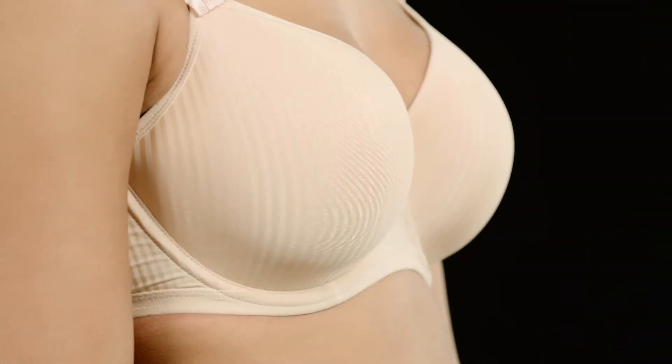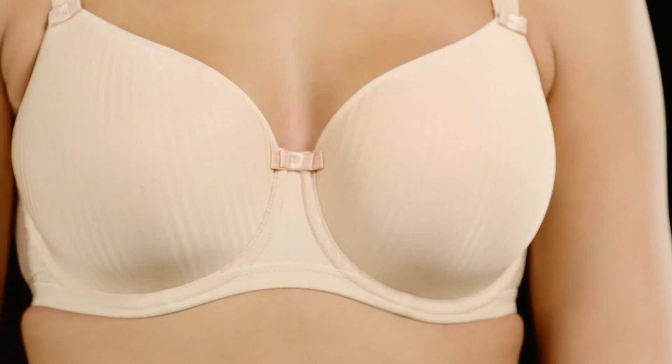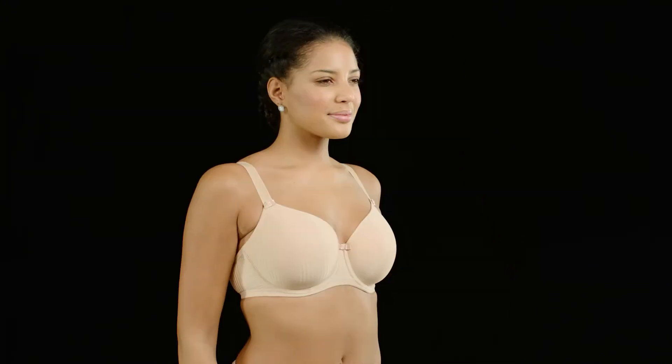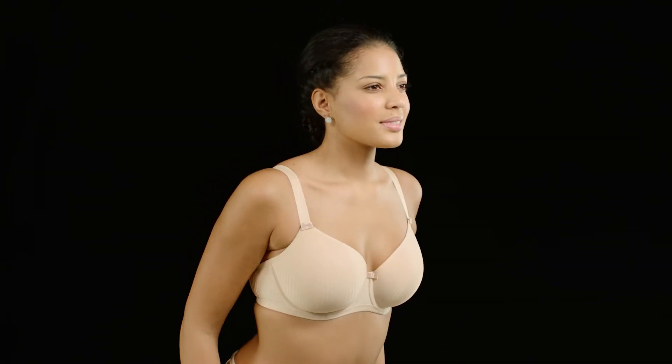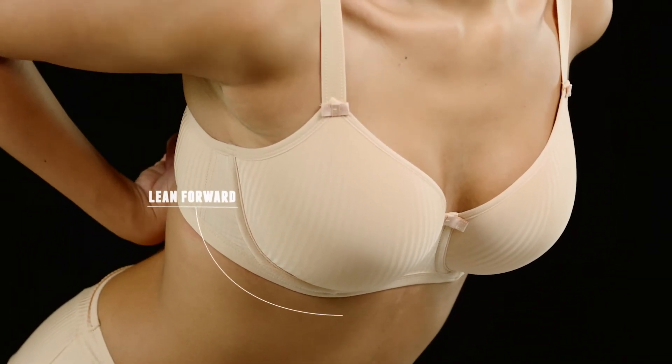It's just as important to put your bra on correctly as it is to find your perfect style and size. In fact, it can totally change the way a bra fits, and most importantly, how it feels. When you're putting a bra on, lean forward and let your breasts fall into your bra, allowing them to sit naturally in the cups.